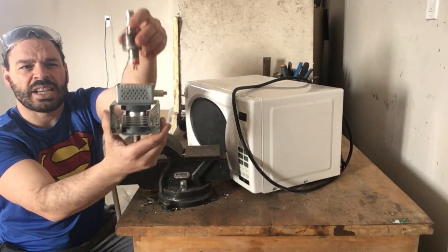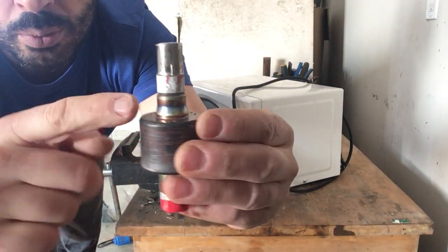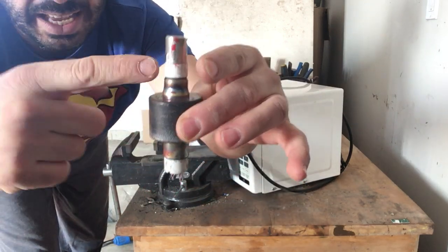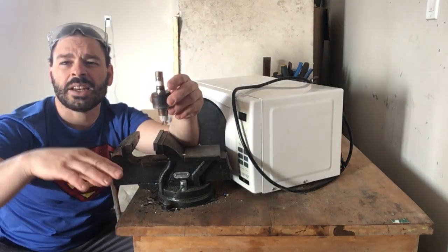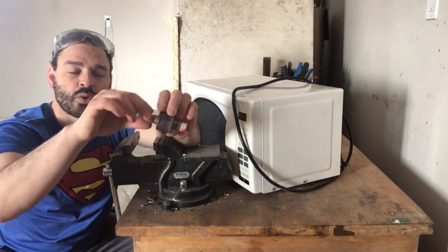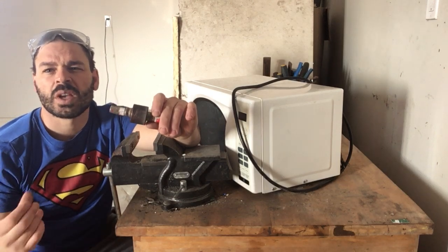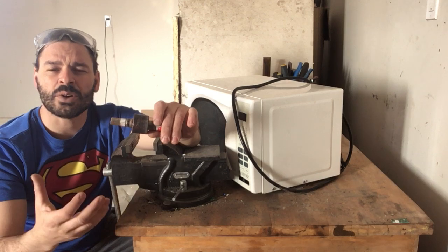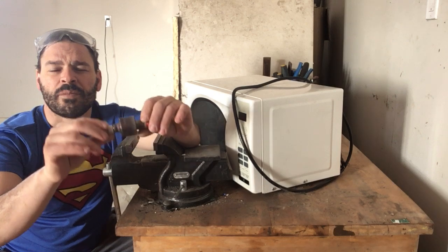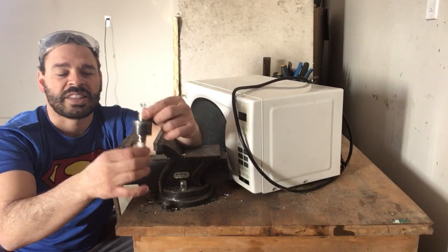Inside one of these magnetrons there is a core, and it will have two ceramic ribbons — one here and one here. They could either be white or red. These contain beryllium, or most of them do. If the ceramic is crushed, it can release the beryllium and you can get what is called berylliosis — a metal poisoning. If inhaled, it could lead to pneumonia or lung cancer. Very, very dangerous, and definitely something you do not want to risk.